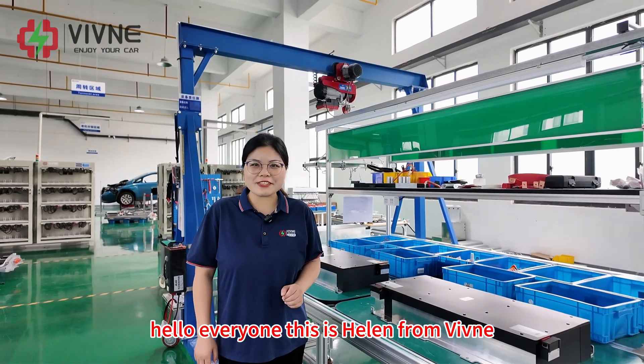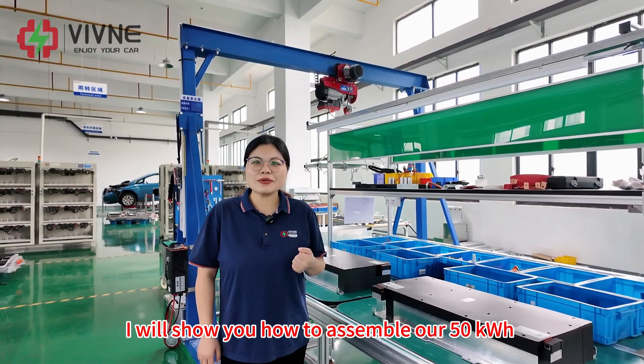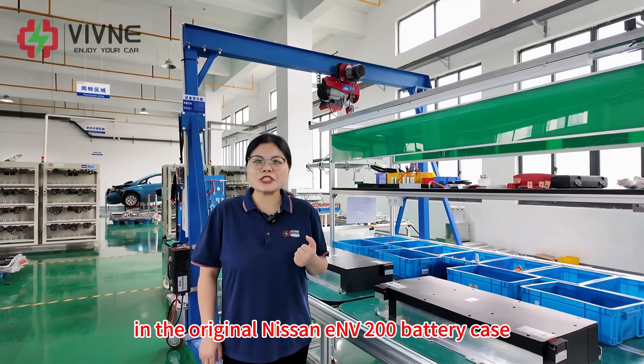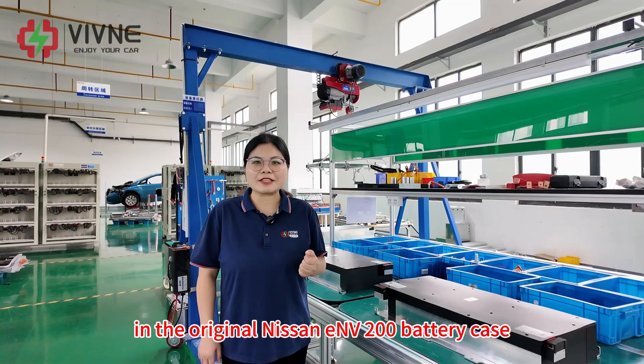Hello everyone, this is Helen from Vivina. In this video, I will show you how to assemble our 50kWh battery module kit in the original Nissan EV-200 battery case.